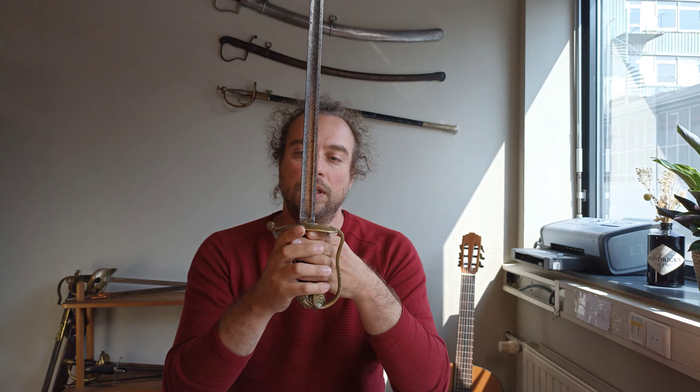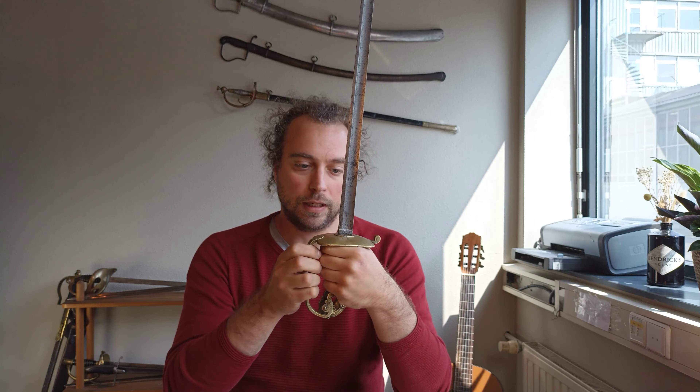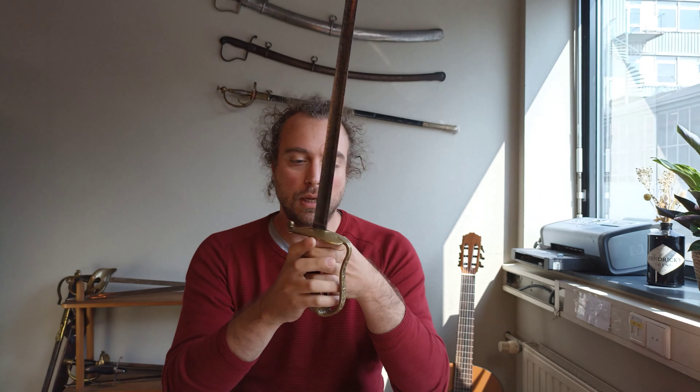As usual, I hope this video was interesting. I find this to be a rather beautiful sword and I hope you do too. If you have any questions or want to know anything more about the sword or the Papal Civic Guard, just let me know. If not, I'll see you in the next video. Thank you for watching.